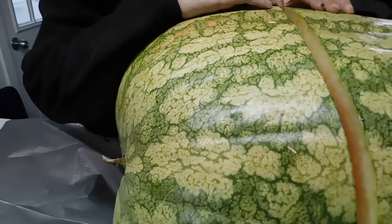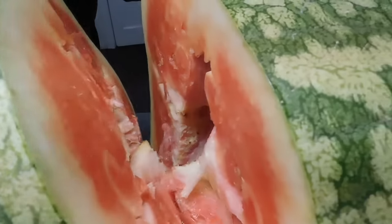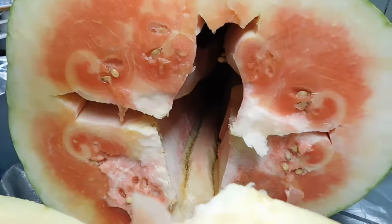Okay, I'm cutting through — she ought to be through. Oh yeah, she broke! There she is. Chris, you wanted to see the air pocket — she's got an air pocket, baby!